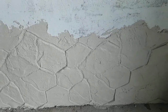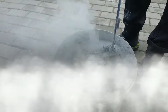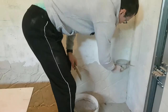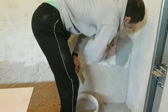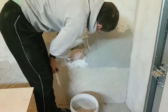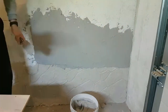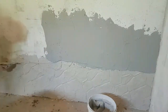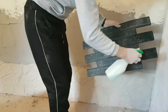Our bottom section is done. Now we prepare some more plaster — it's a very dusty plaster — and start again from the corner. In this case we're going to use a different stamp for the bricks imitation. Again, apply plaster over an area comfortable for you, about one to two square meters.